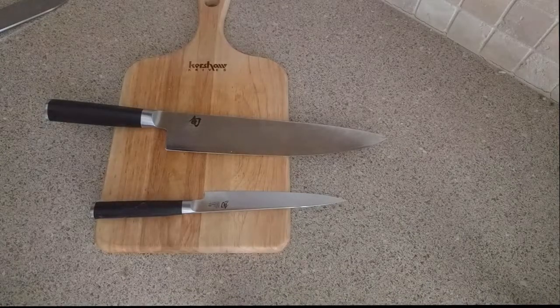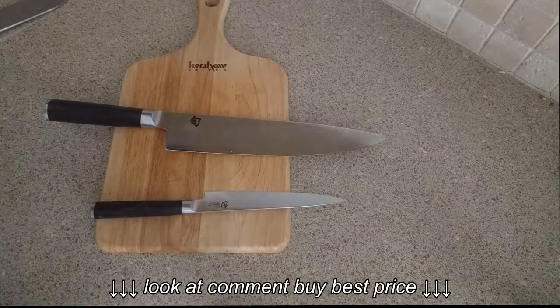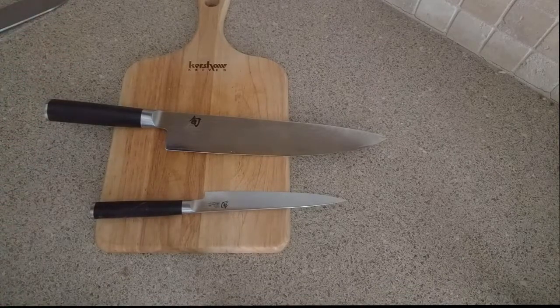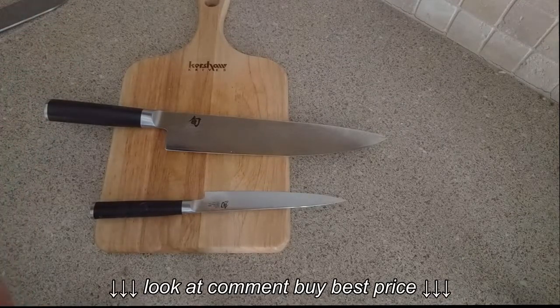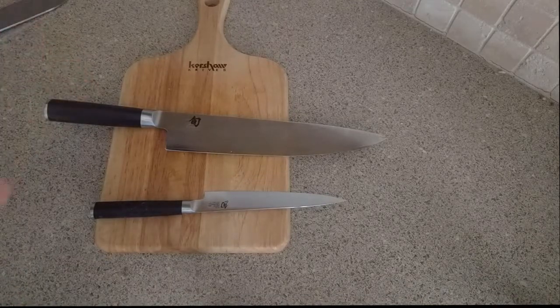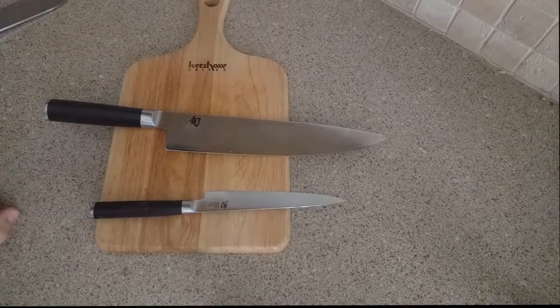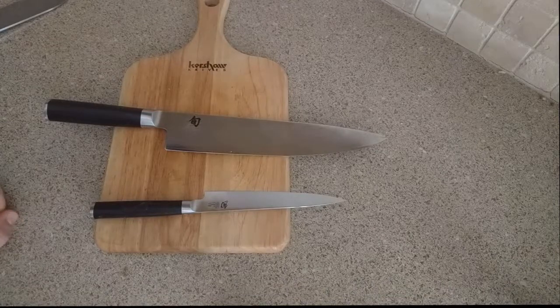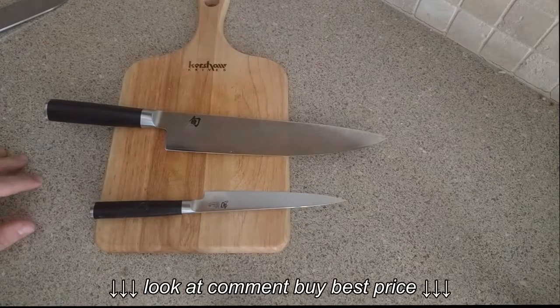Welcome to the Irish Outdoors channel. We're here in the kitchen taking a look at two Shun knives. Shun is a product of Kershaw — or rather, Kershaw and Shun are both products of Kai. I got these two knives as a wedding gift about three years ago. I cook just about every single day and I've used these two knives just about every single day.